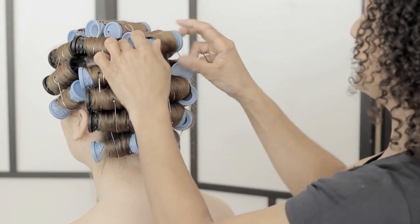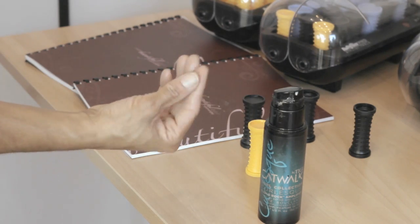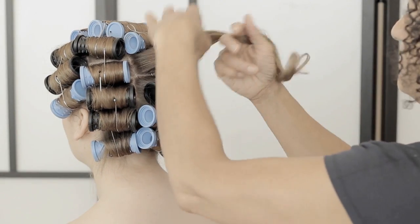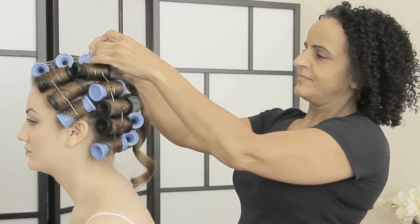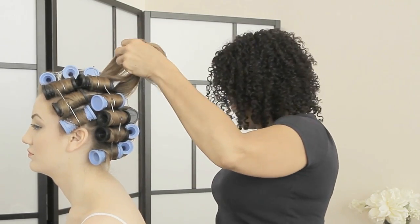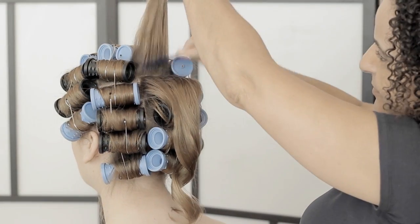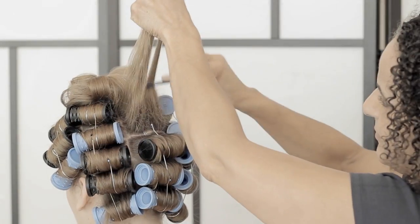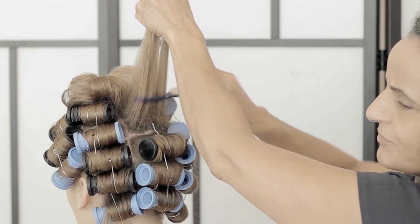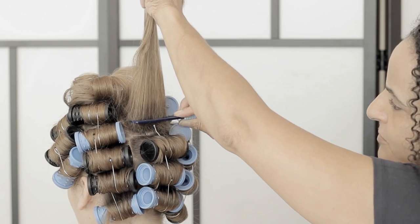We're going to start off by taking these two sections out first - one of the rollers on the crown and one just below. Then just a little bit of curl cream, and then we're going to back comb.